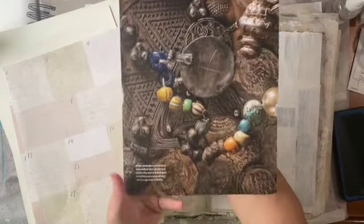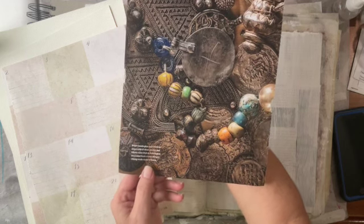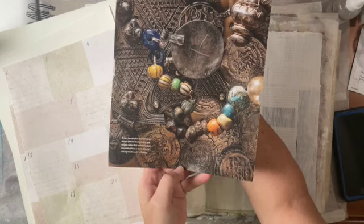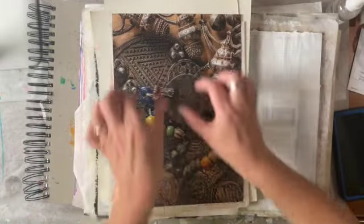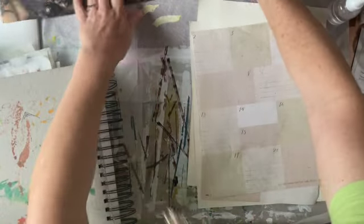I found this cool jewelry piece in National Geographic — it's Vikings of the New World. I come from Viking heritage; my dad was born in Denmark so I'm half Danish. So I thought it would be cool to do strip art — have you ever done that before? Just cut it in strips and put it in. I don't know where it'll take us, but those are my thoughts so far and I'm pretty excited.